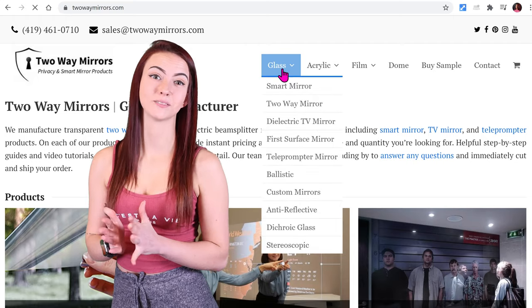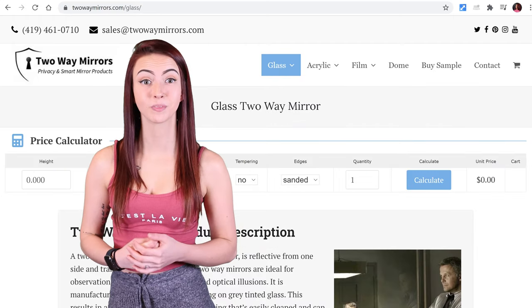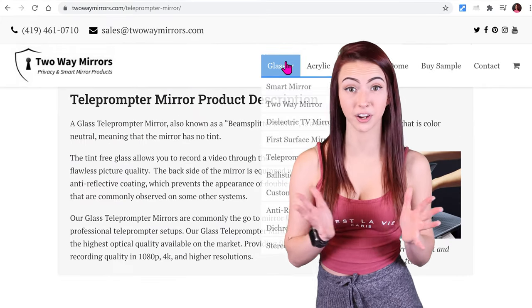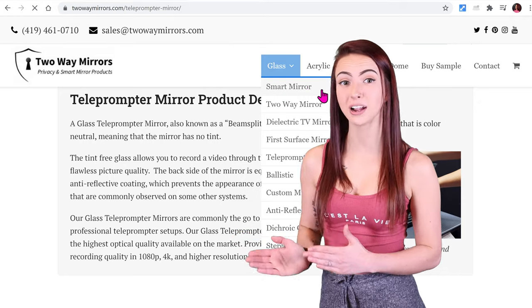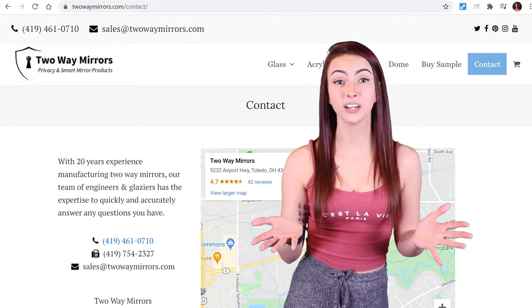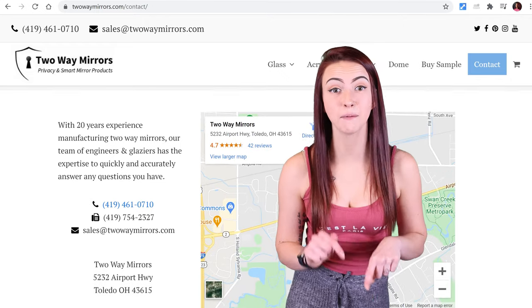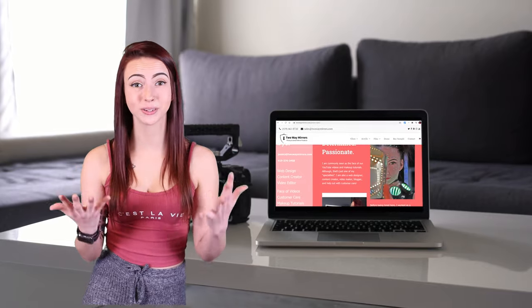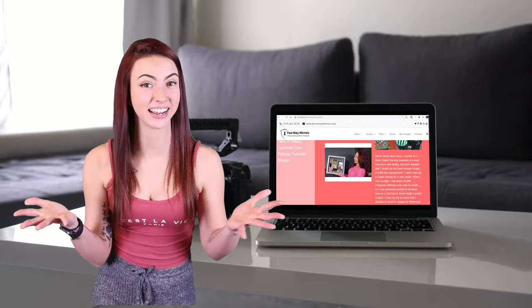If hiding the camera is the most important aspect to you, we would recommend using one of our two-way mirrors. However, if the recording quality is what you're after, then we would recommend using our teleprompter mirror or smart mirror. That's all I have for you guys today. I hope that you found this informative guide on recording through mirrors helpful. If you have any questions or comments, leave a comment below or shoot me an email. Until next time, I'm Jessica with Two-Way Mirrors, and I'll see you in my next video. Bye.